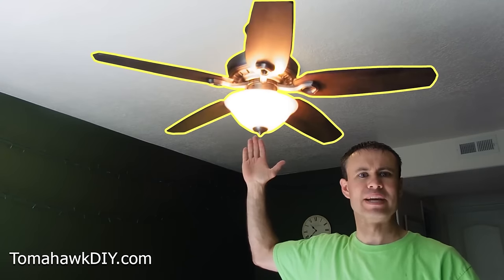Today, I'm gonna show you how to change this light into a ceiling fan. Welcome to Tomahawk DIY, everyone. I'm Mike.